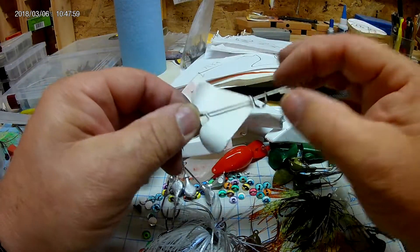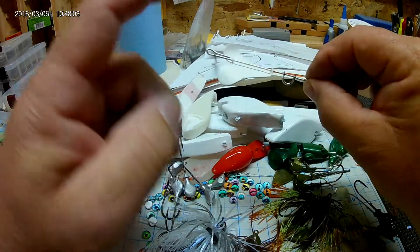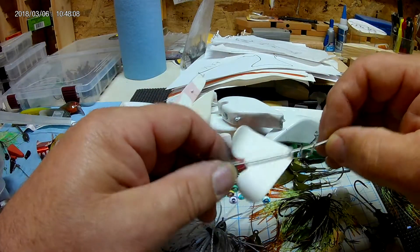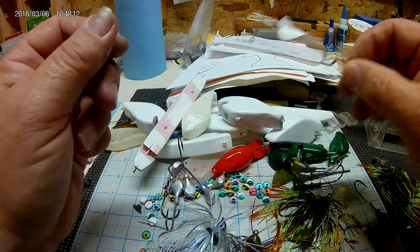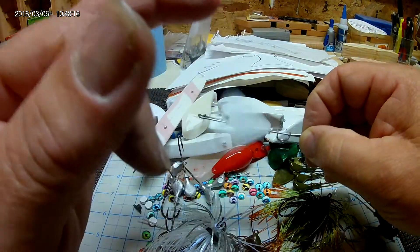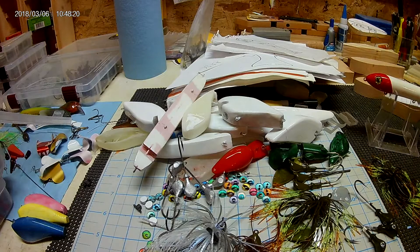Anyway, this is a buzz bait that I've also started making. They'll have beads on it and another little blade here. I had one all decked out and ready to go, but like I said, it's currently misplaced. I'll have to do another one.